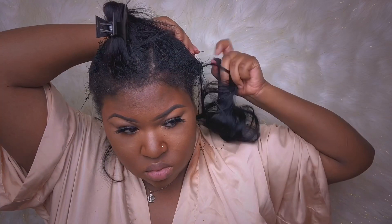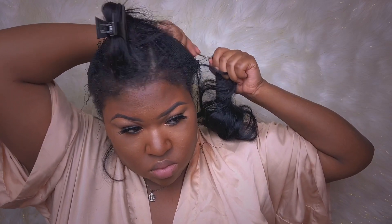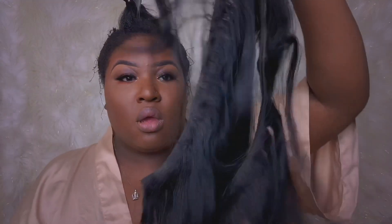Once I have gotten that last bundle out, I have to take the net off. I sew on a net just so my sew-ins last longer. Just in case of situations like this, when I have to keep it in longer than a month, I definitely want my hair to stay secure. A lot of you all are always asking me how I keep my hair dry and keep it from molding.